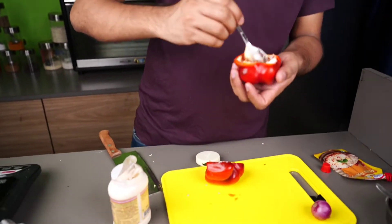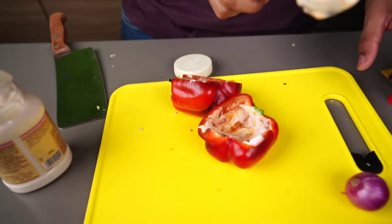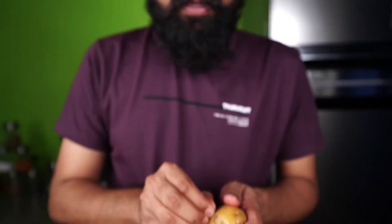We will add some potato. Now we will add some boiled potato — we have boiled it. Just let it chill and put it inside.